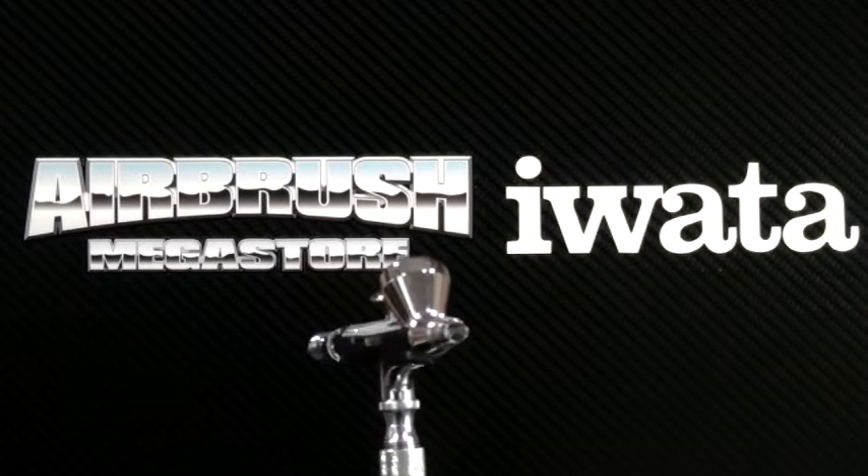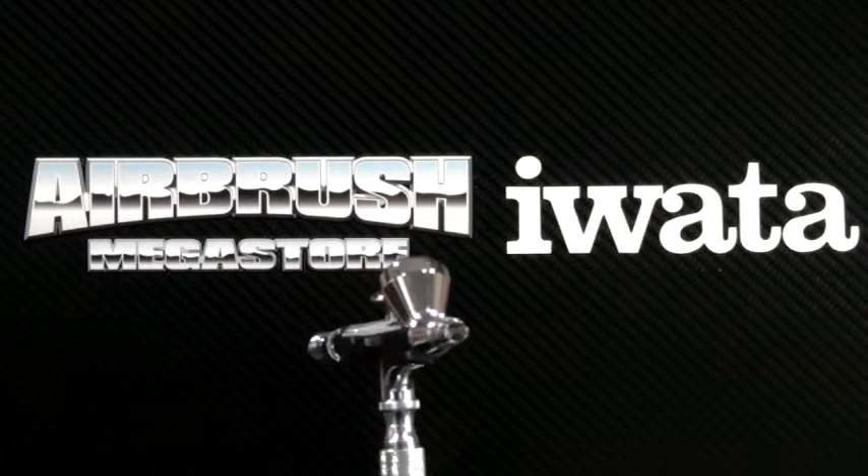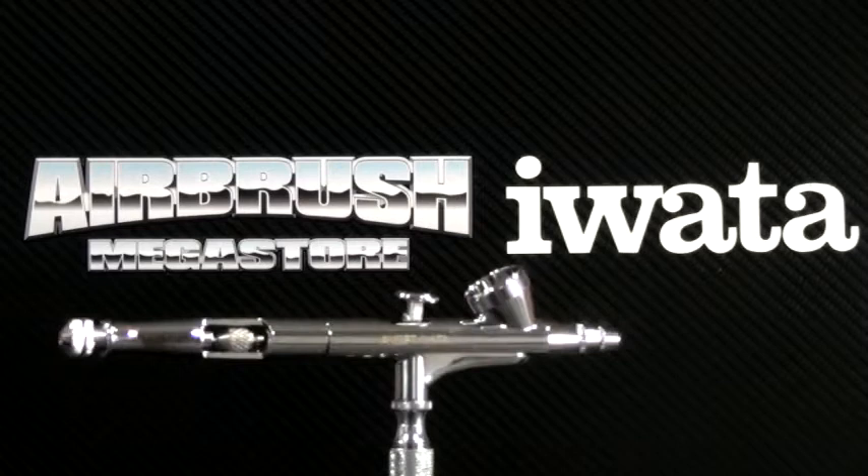Airbrush Megastore stocks genuine replacement parts for this airbrush. This airbrush is covered by a one year Australia-wide structural warranty, upheld by Annette Style Water, the Australian importer.